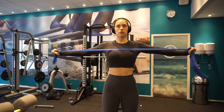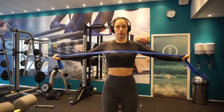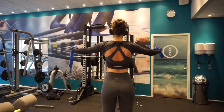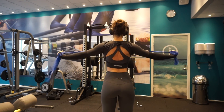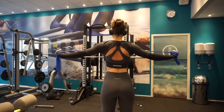I like to do reverse flies with rubber bands and in the wire. In the wire you need to have it crossed — right side in your left hand and left side in your right hand. With resistance bands you can just do it as shown. You really need to focus on squeezing your shoulder blades to target the rhomboideus and all the muscles doing the lateral rotation in your shoulder area.